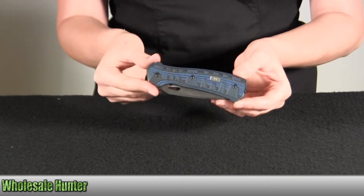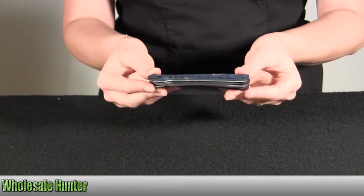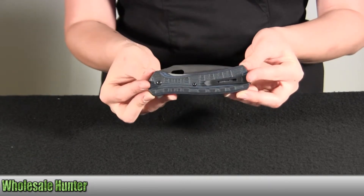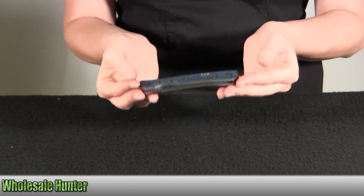The handle material is G10, in a blue and black color. The length while it's closed is 4 and 3/8 inches, or 11.1 cm. It weighs about 4 ounces.